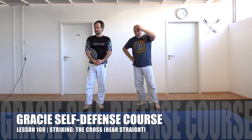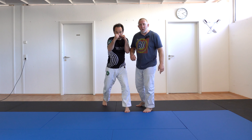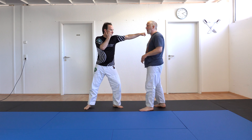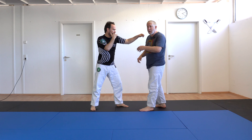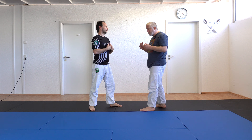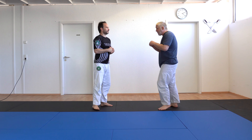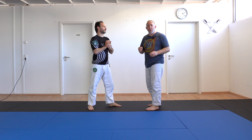The jab was the lead straight. The cross is going to be the rear straight. With the jab, it's not really focused on knocking the person out — it's focused on doing some damage, checking ranges, keeping the person off you. We're not really putting a ton of power into it. But when he throws the two, this is our chance to really get power.